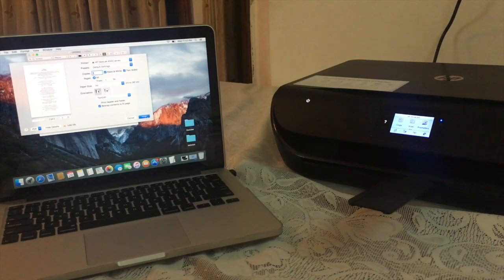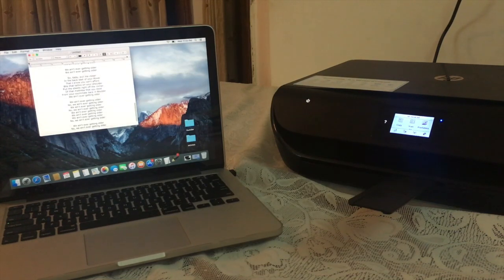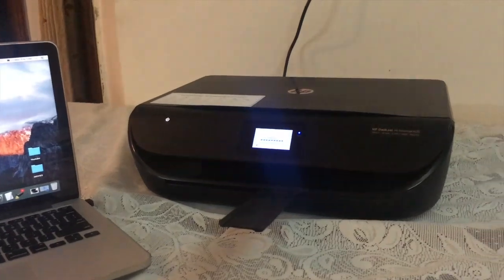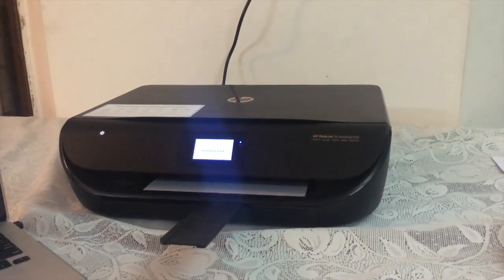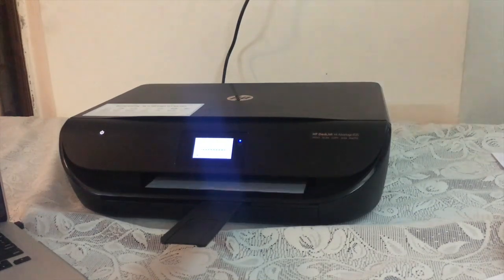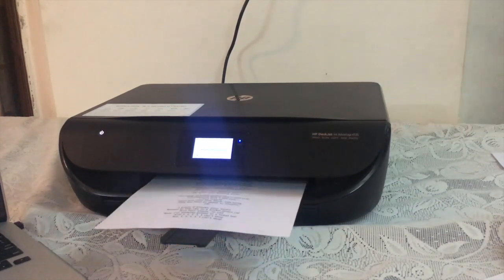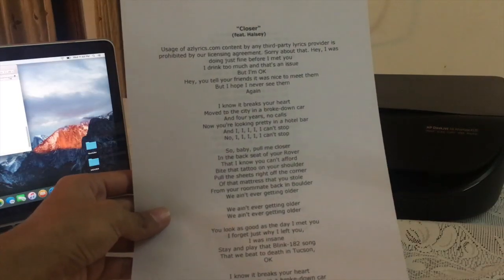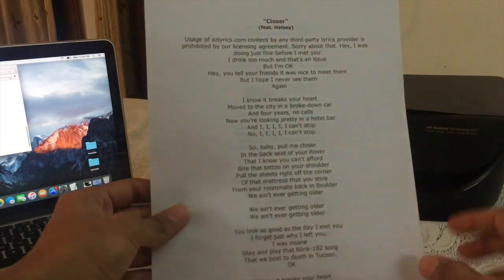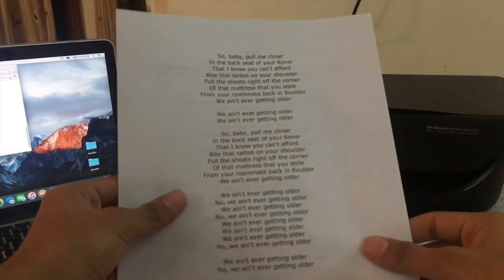Here is my brother printing a demo for you to show that it is a completely wireless printer. The command has been set and we are going to fast-forward. As you can see, he has printed the page, demonstrating the double-sided wireless printing capability.